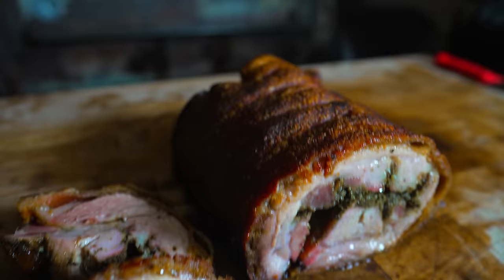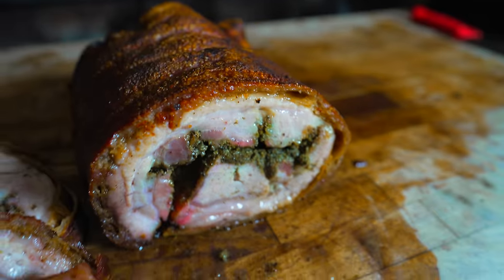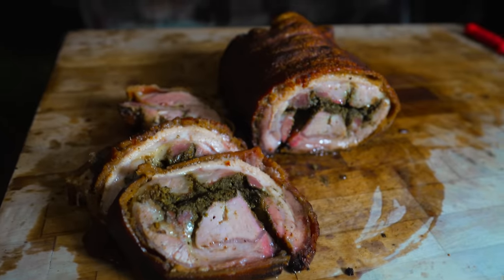What's going on everybody? Welcome back to Chud's BBQ. My name is Bradley Robinson and today I'm going to show you how I made this beautiful, delicious, crispy skin, juicy, amazing rotisserie porchetta.